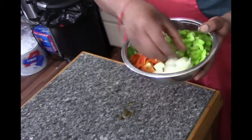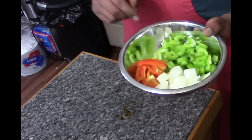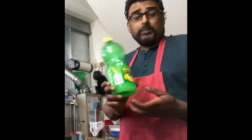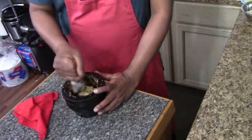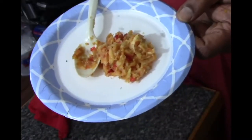Chopped celery, very thick slices of onions, and slices of baby bell peppers. I'm also using lemon juice — probably one tablespoon. I have four cloves of garlic, two small slices of ginger, and two Thai chilies. Garlic, ginger, and Thai chili paste — done.